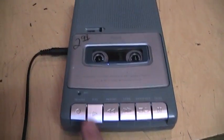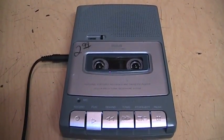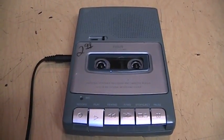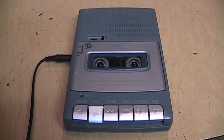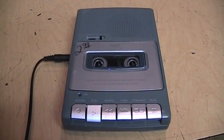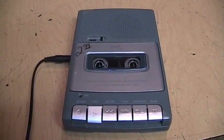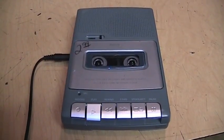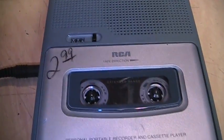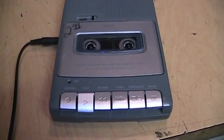This is the RCA RP3503 cassette recorder. The model that replaced this, the RP3504, is the last new portable cassette recorder you can buy in stores today. They sell them at Walmart for about 20 bucks, and it comes bundled with an AC adapter and an external microphone. I got this one for $2.99 at a thrift store, and it seems to be working. It's a very small, cheap, and light cassette recorder, but we'll see how this sounds.